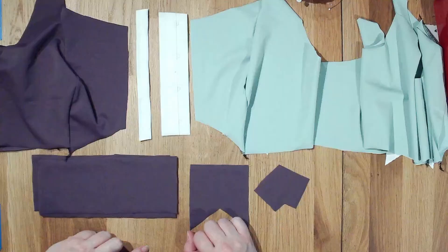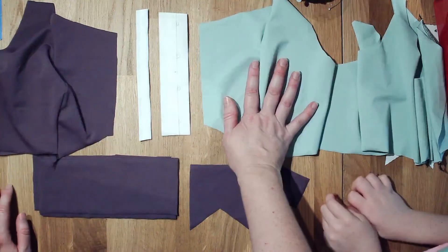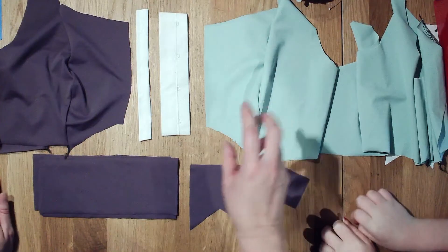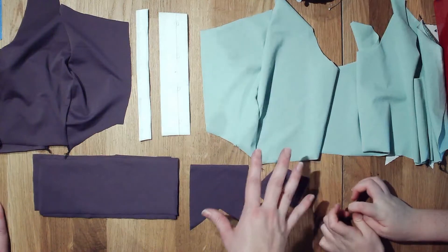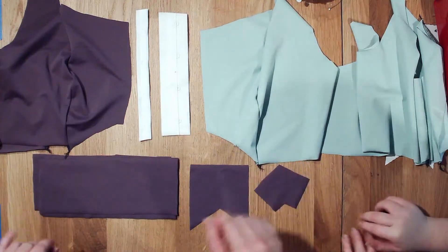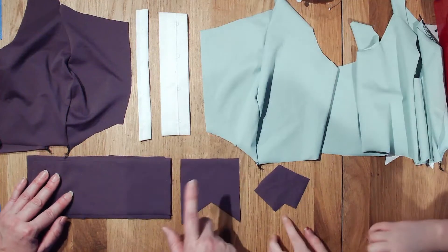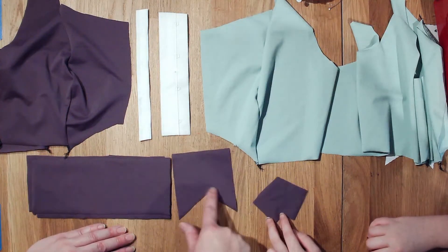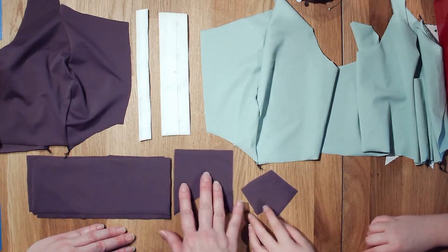I've sewn both the lining and the self. In the other videos you'll see I did the lining in black — I'm redoing this video to make it a little easier to see and follow. I think in the first video I had a different bottom tab; I've changed the bottom tab to this size and shape, so it looks a little different.